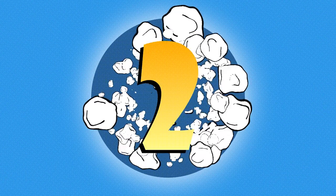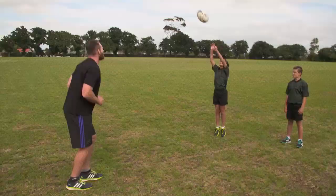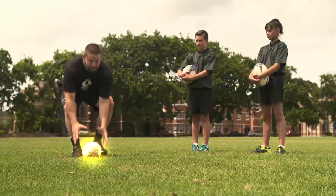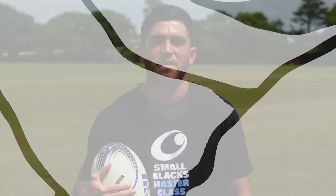One, two, three, four! Hi team, I'm Nehe, and here's another Small Blacks Masterclass.